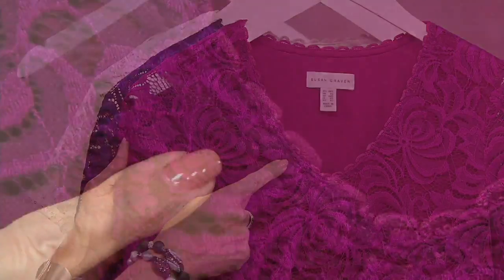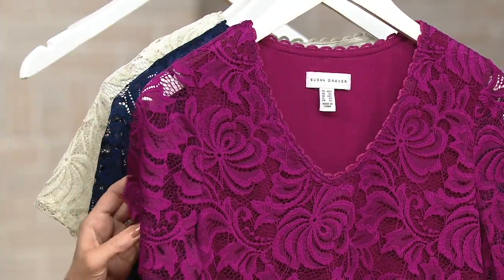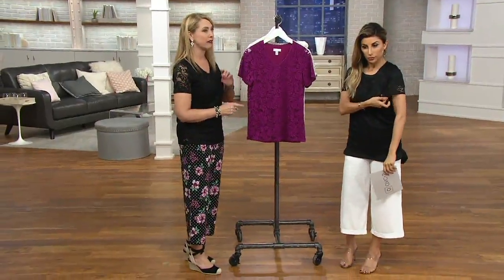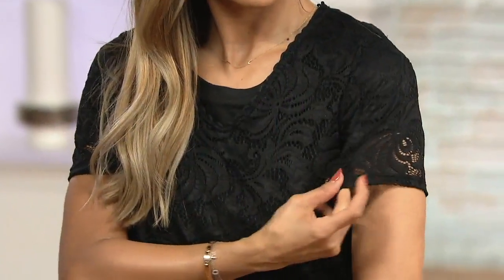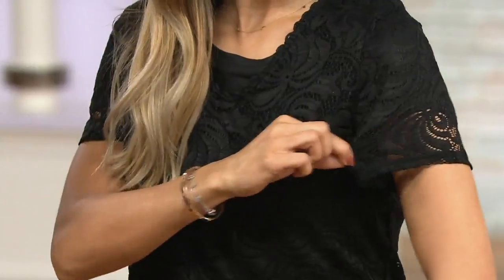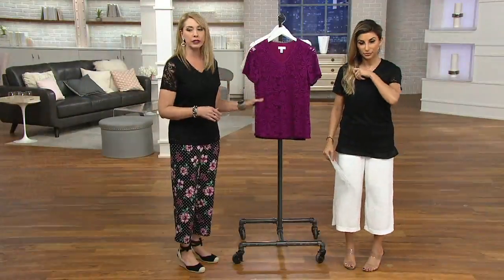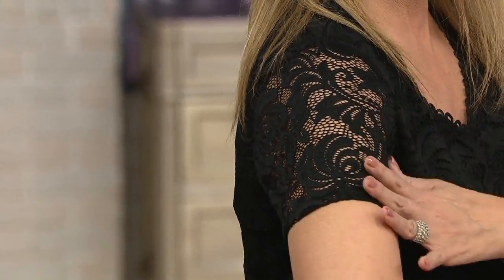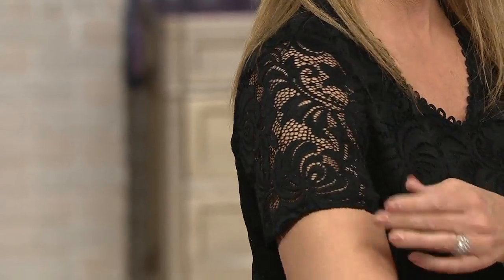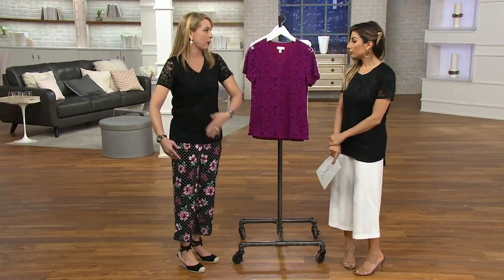The detail work goes all the way around the back, and then the sleeves — I love the sleeves because I'm someone who does not like to show my upper arm, and I feel like my upper arm is appropriately covered. It's not super tight, really comfortable. I have a shirt on underneath, so normally you'd see skin through here, but it's not super tight to my arm. It's giving me nice upper arm coverage exactly where I want it.